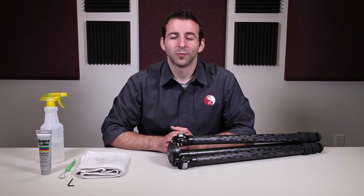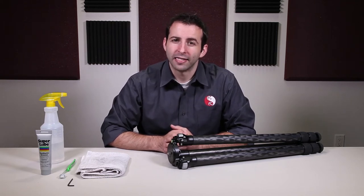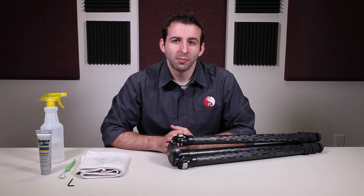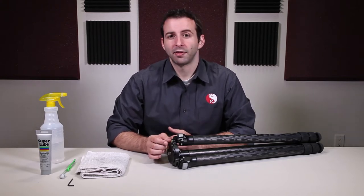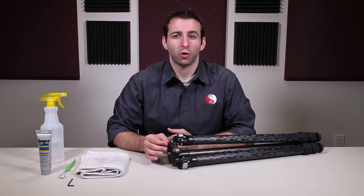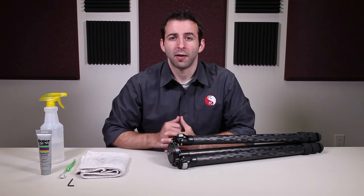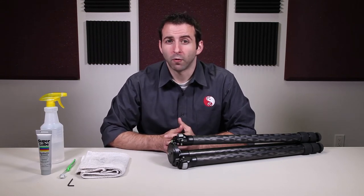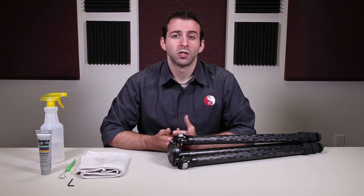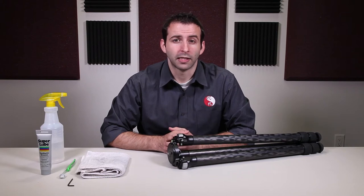Hello! This is Eric at Really Right Stuff. This is our fourth video in our tripod maintenance series dealing with disassembling, cleaning, and reassembling the tripod apex — specifically the platform and the SureGrip apex ring, as well as the set screws in the tripod apex of one of our carbon fiber tripods. This is a fairly straightforward process. It'll take maybe three to five minutes to clean the apex depending on what parts you need to clean.